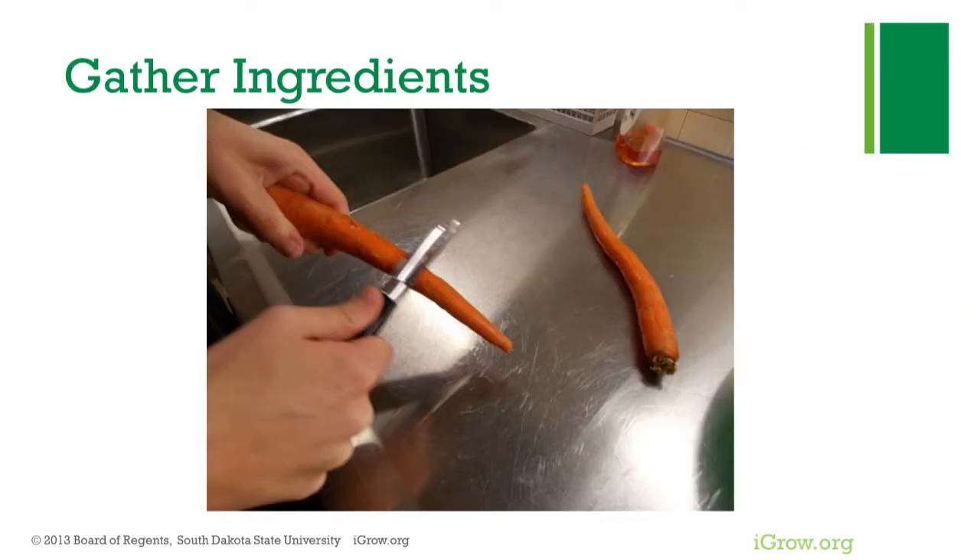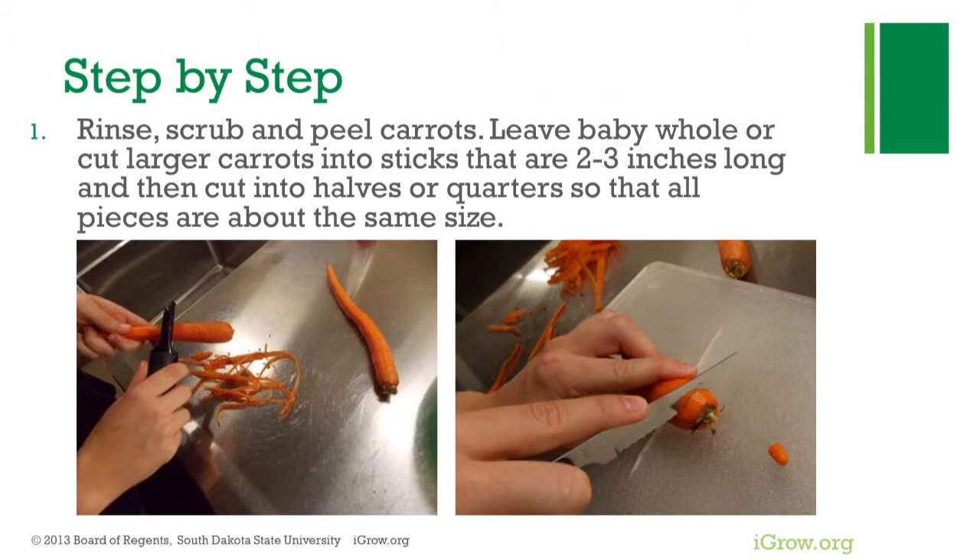This recipe makes great use of either baby carrots or peeled and sliced carrot sticks. Carrots are high in beta-carotene, high in vitamin A, and a good source of fiber. This recipe is great because slightly cooked carrots increases the availability of some nutrients.